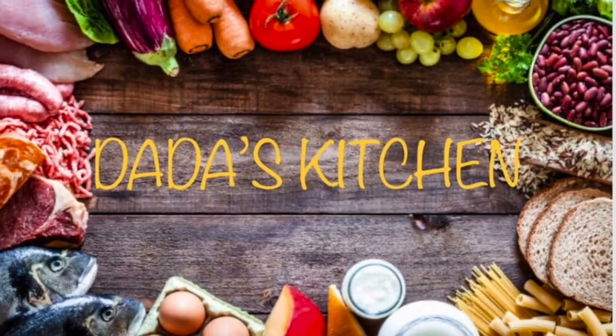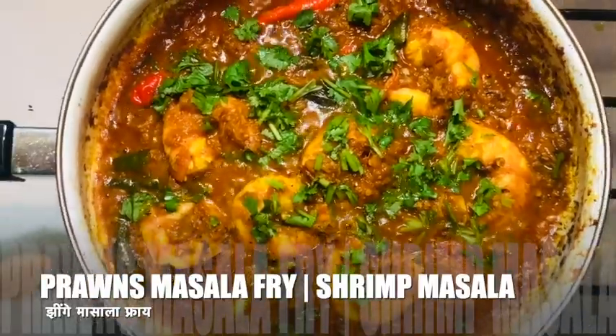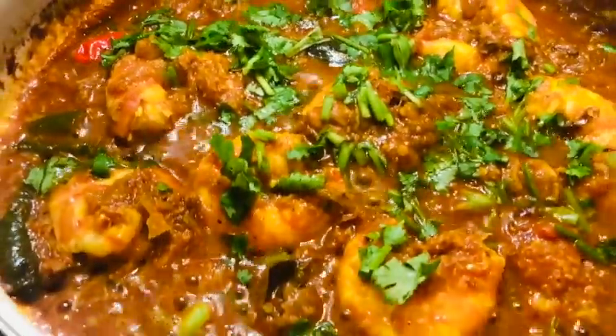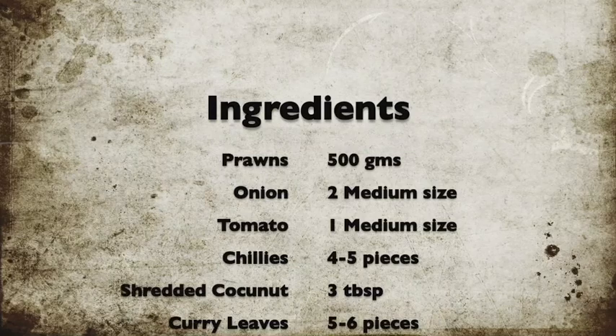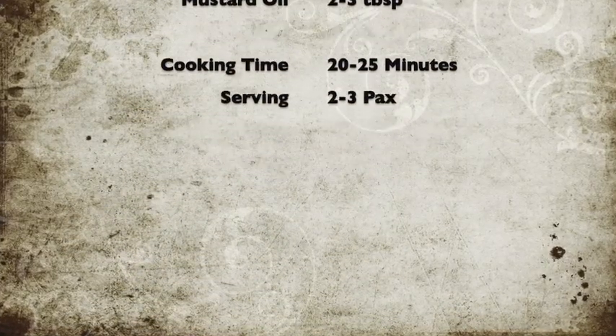Hey friends, welcome to Dada's Kitchen! I hope you guys are doing well. Today I am back with one more recipe called prawns masala or shrimp masala. This is a simple yet yummy recipe which can be cooked in less than 30 minutes. So let's get started!